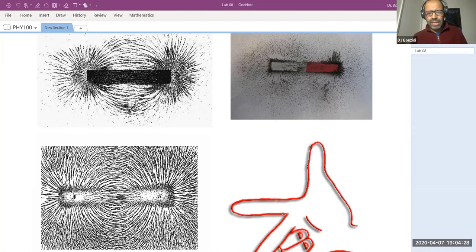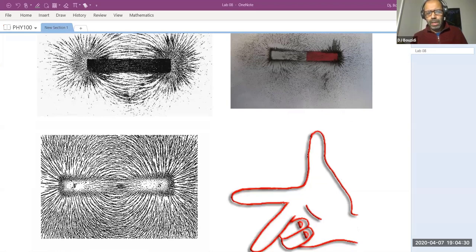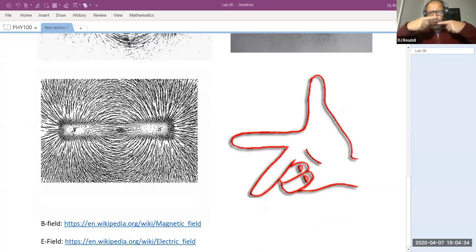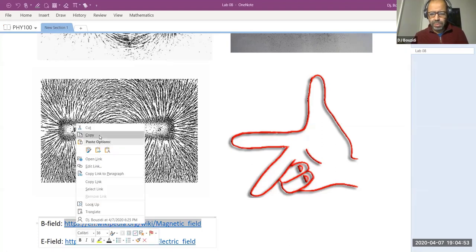Unfortunately I couldn't find free pictures of the horseshoe or two different magnets with iron filings — they exist but are not free, so I cannot show them at this point. I have a couple of links I'm going to share with you guys and put them on the chat session so you can grab them right now.